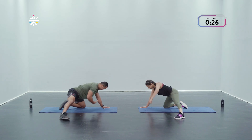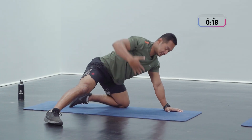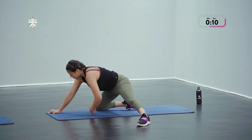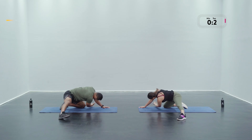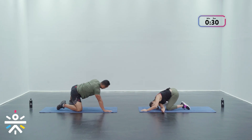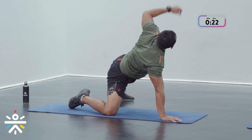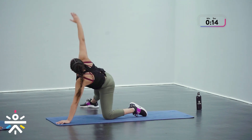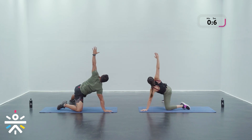As you come forward breathe out, breathe in as you rock back. Go slow guys — hit about seven to eight good reps. You're gonna feel that in your inner thighs, that lower body as well as your upper back. Open your chest out.